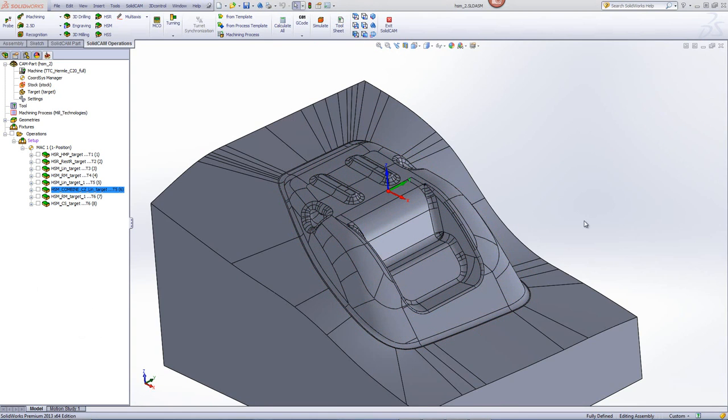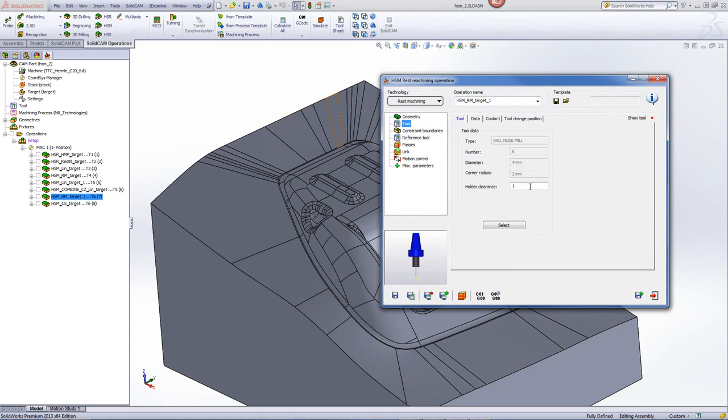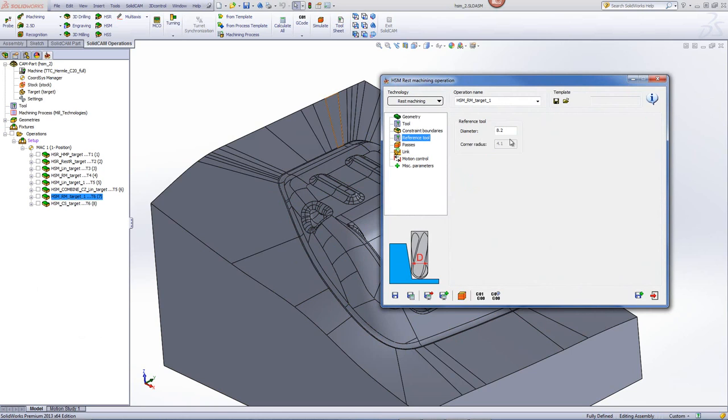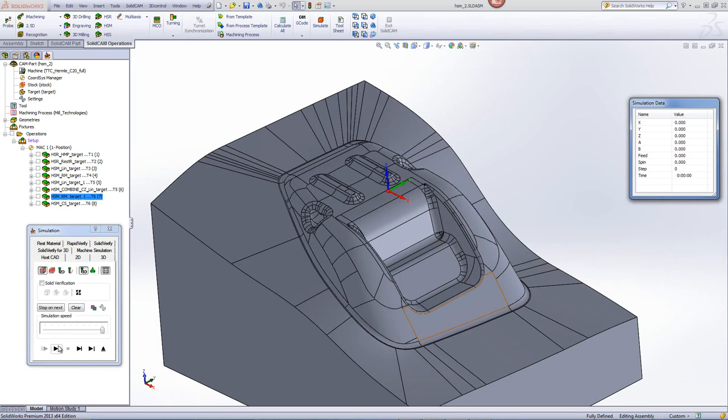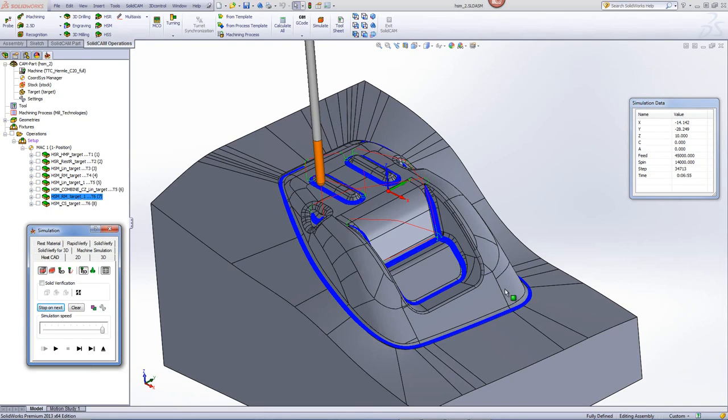Now in our next operation, we'll be doing rest machining to finish off the corners. We'll be using a 4mm ball end mill, and if we go into our reference tool, you'll see that we'll be using 8.2mm as the reference tool, which determines exactly where this tool will work. The simulation shows that the tool is working exactly in those corners — every single corner is picked up automatically, finishing them all off.